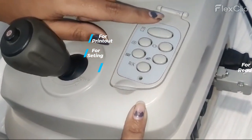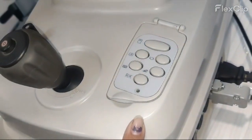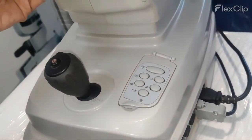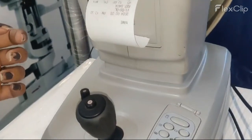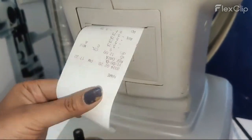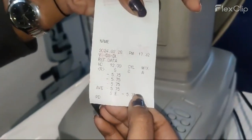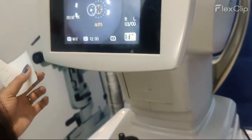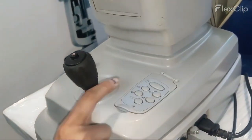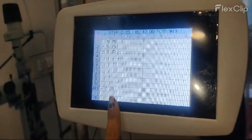Now we want the printout, so we will just click on this and we will get the printout from here. So here is the printout. Now if you want to see the readings on your screen, you can just click the reading button and then you can see the readings here — right eye and left eye.